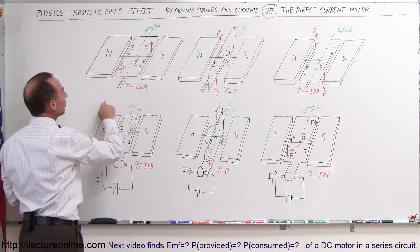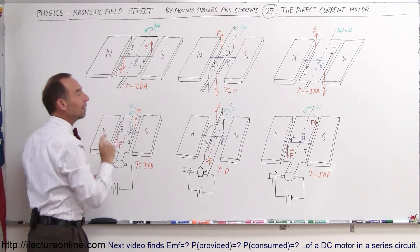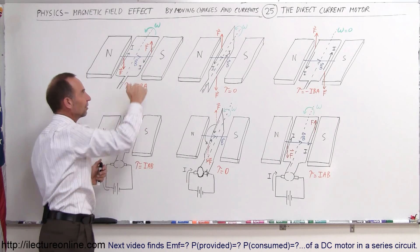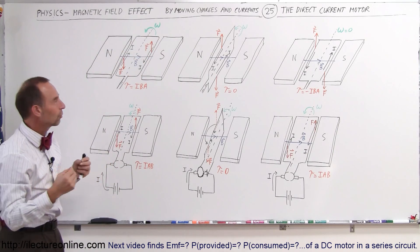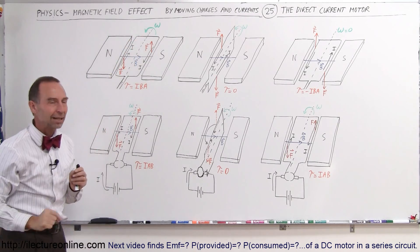We have a current loop — a loop that carries current around in this direction — and it's rotating in this direction. The reason why it's rotating like this is because at this very moment, as the current on the left side goes in this direction and the current on the other side goes in this direction, with a magnetic field across it, it will cause a torque to exist on that loop, assuming the loop can turn about the center points indicated by that dashed line.